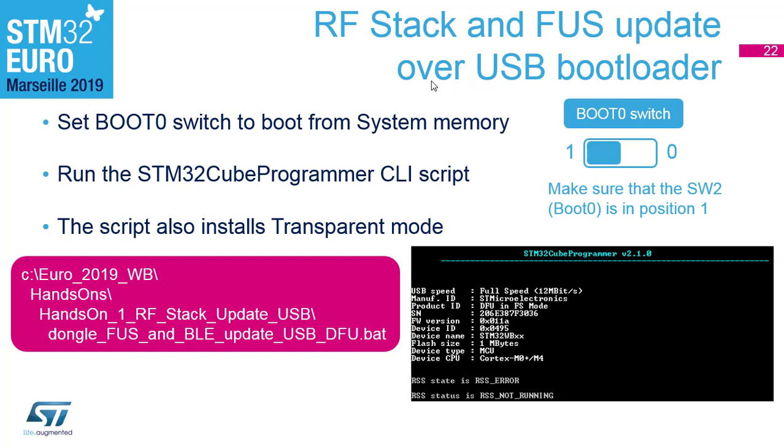We have experienced an issue: there might be an old USB driver for the DFU, so in that case it must be manually replaced. This was a quick exercise to upgrade the Bluetooth stack on the dongle. We could do the same thing with the nuclear board — I suggest you do that afterwards — but due to time constraints, we will continue with something else.